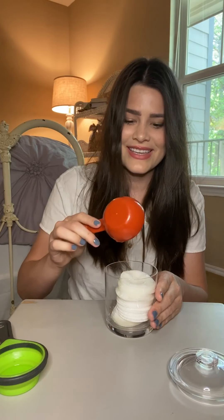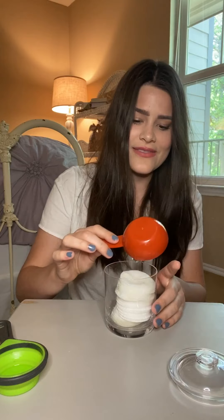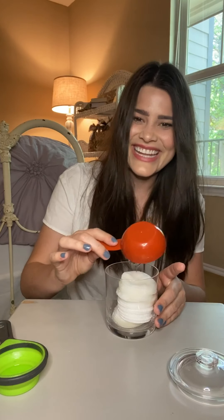Go ahead and pour that in. This will all get mixed together, so you don't have to worry about that — even if this is killing those of you out there who like everything done perfectly at the beginning.